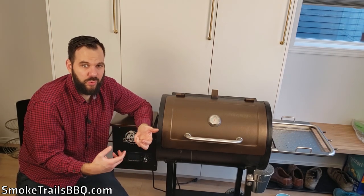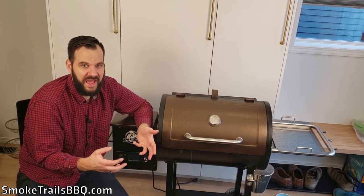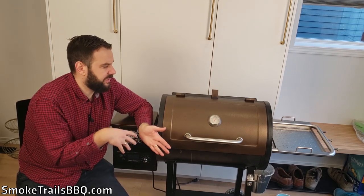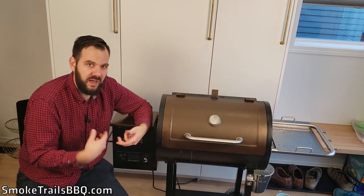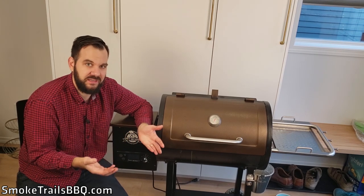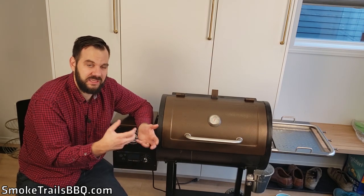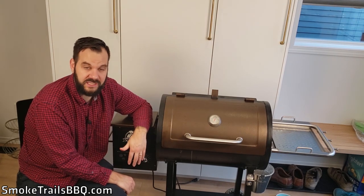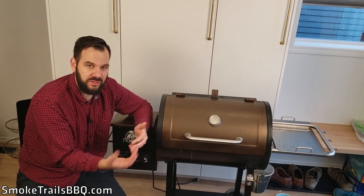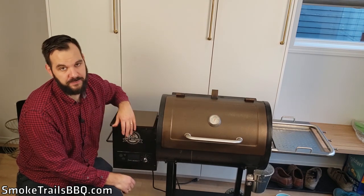Now I'm going to talk about the bad points — the disadvantages I found when using this. They're not all really bad points; it's just you get what you pay for. When you're buying something for less than $300, it's not going to have all the features and quality components of a more expensive smoker. Pit Boss sacrificed on some things to keep the price down so people could afford it as an intro-level pellet smoker.